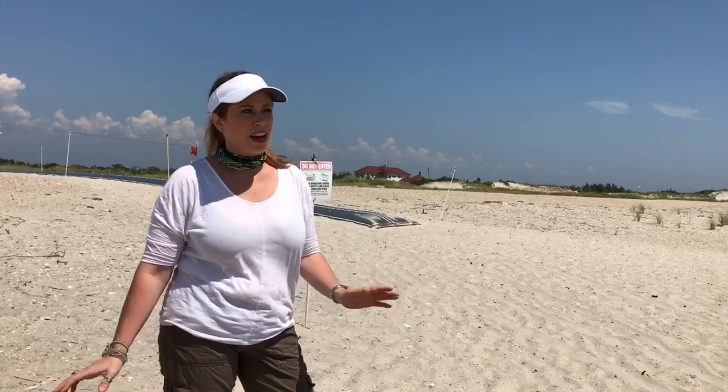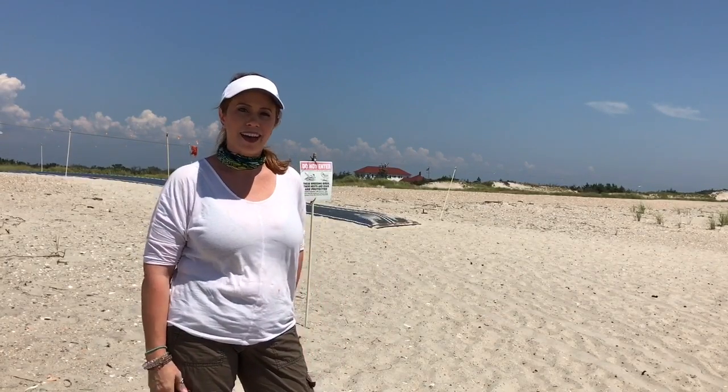Hey guys, Jessica Henry here. I am at the beach today. This is Robert Moses State Park in New York on Long Island, and it is beautiful today.